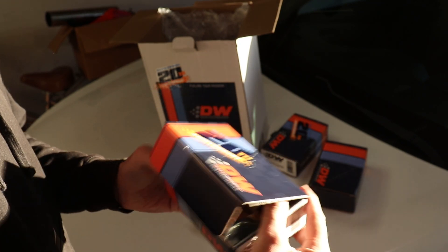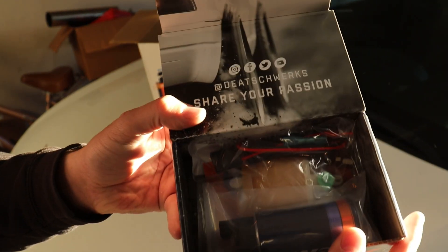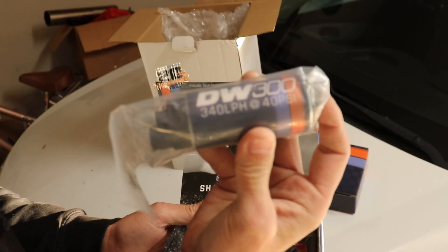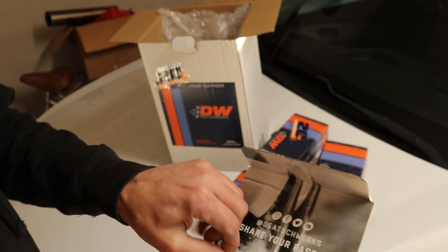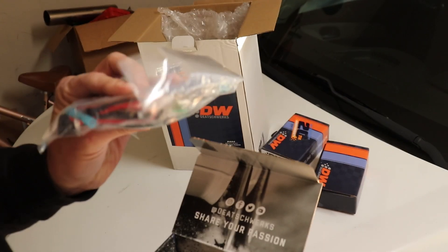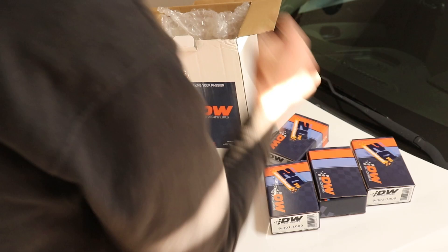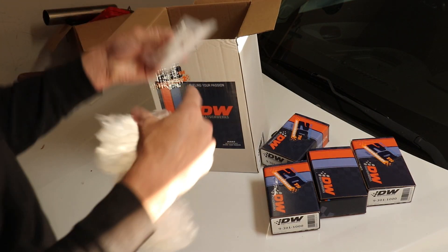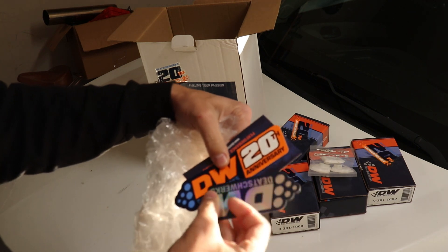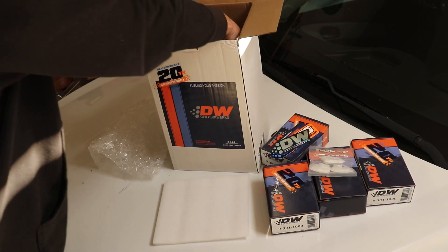The packaging is really nice — just like the picture. So we have three DW300 fuel pumps. They'll flow 340 liters per hour. Comes with everything you need to connect it: a little fuel filter, wiring, some clamps. Very nice. Three of these. They give you some extras — some more fuel filters. Got some stickers — 20th anniversary. So these guys have been doing this for a while. And here is what is going to house it all.